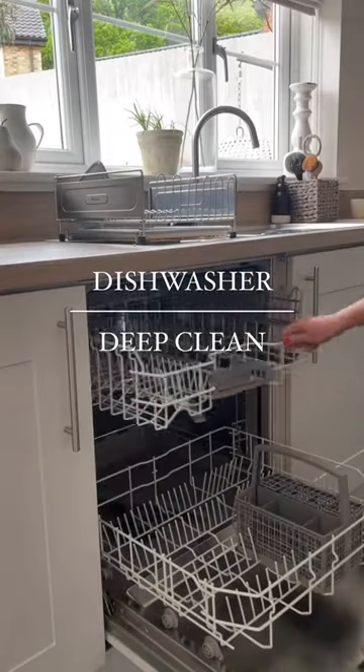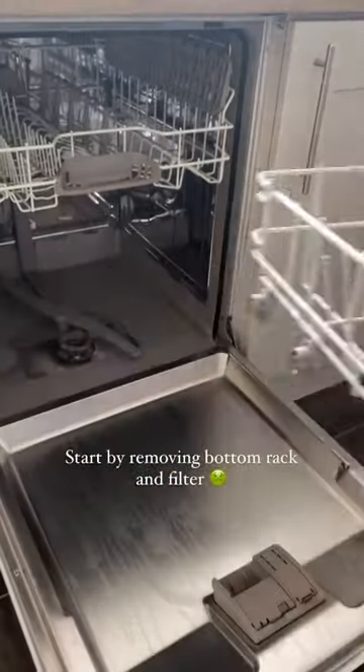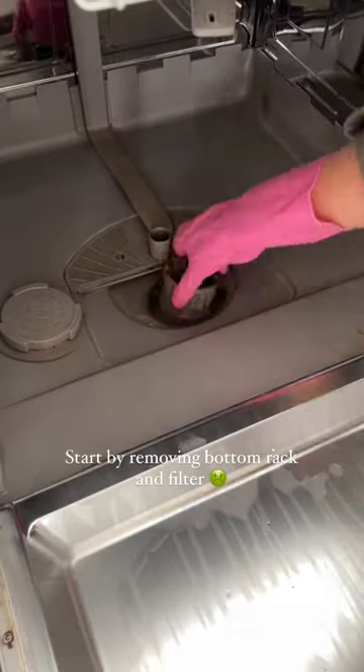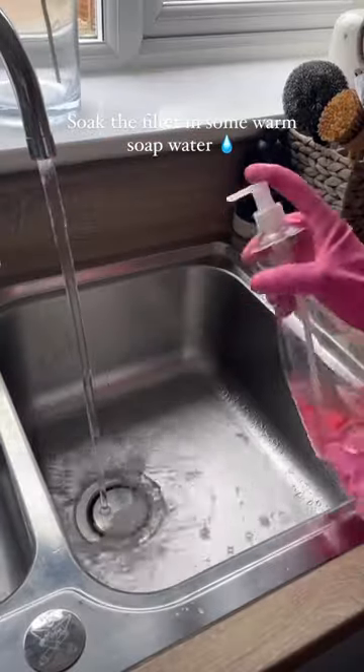Welcome to part four or five — I've really lost count of cleaning jobs that I haven't done in a while, and this time it's the dishwasher. When I tell you this was overdue, I really mean it was overdue. Just look at that filter. So gross.